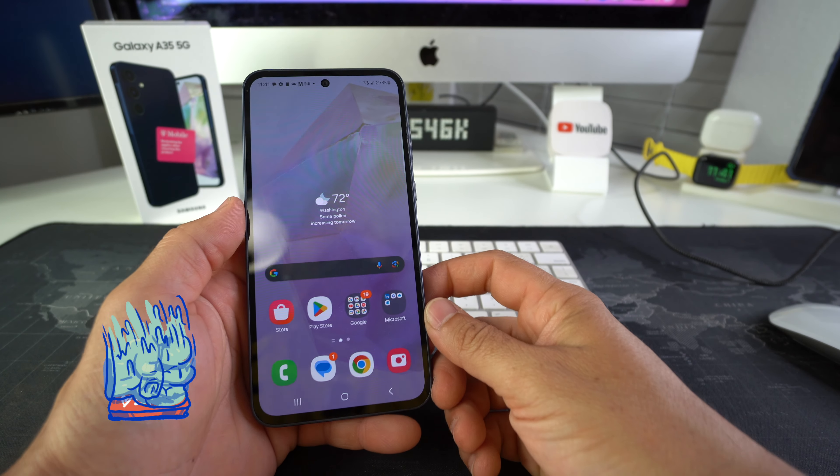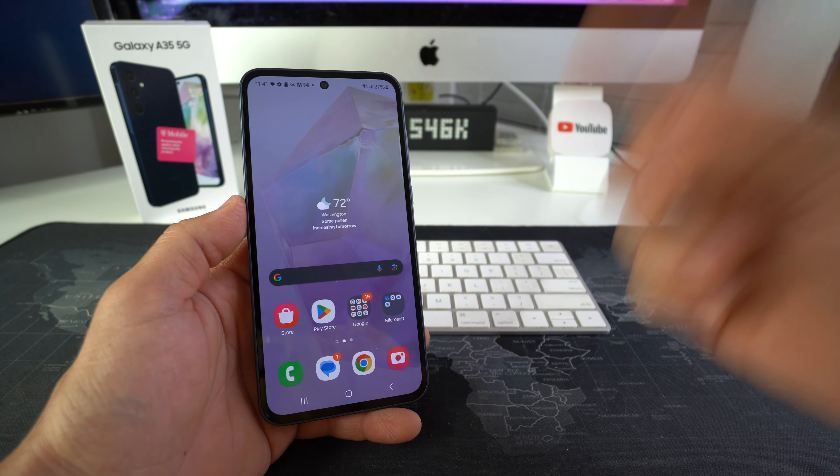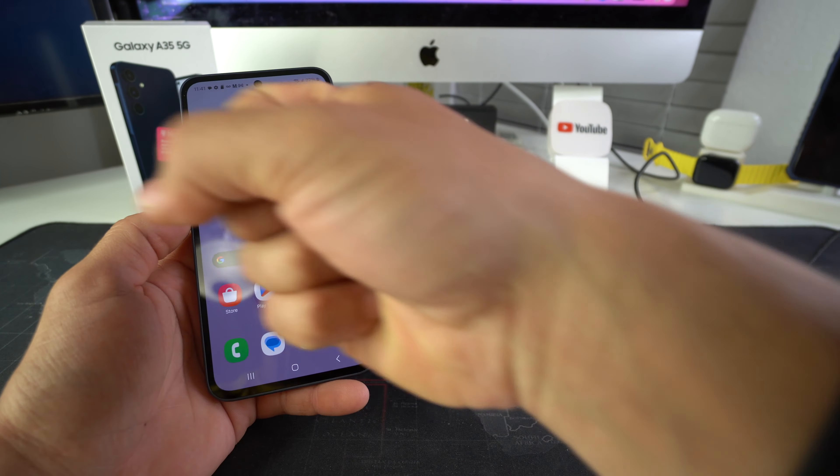That is how you check the battery status on your Samsung Galaxy S23. Go ahead and hit that like button if this video helped you out, comment down below and let me know. That's all for this video — I'll catch you in the next one. Peace!